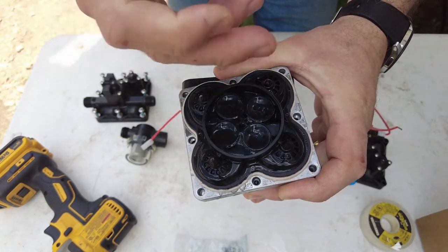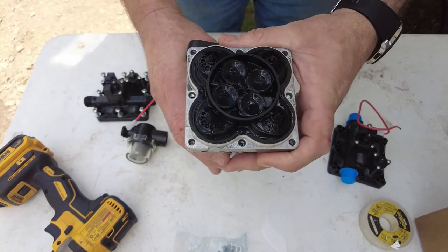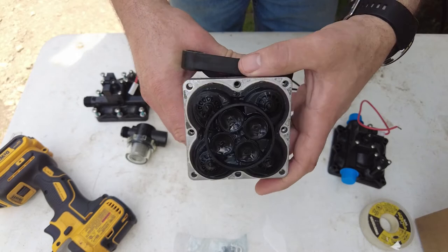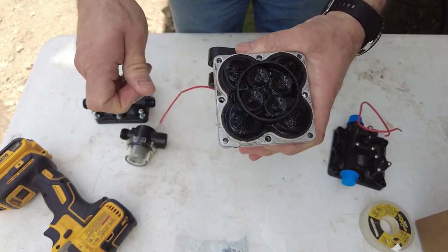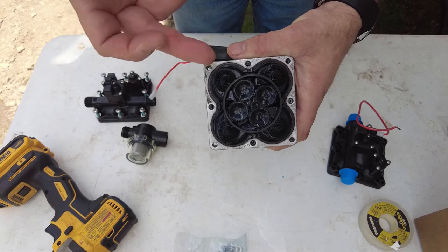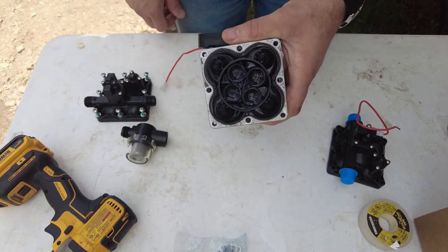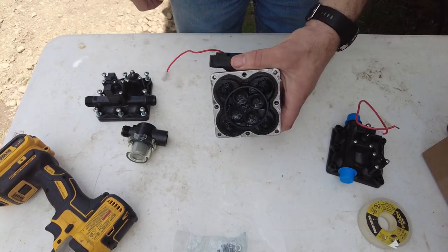Always hold the housing in case it's spring loaded — I always recommend that. There we go. That's what the inside looks like — it's a diaphragm with rubber flapper valves. Good time to look in here and make sure there are no grit or particles holding those valves open. Ours looks pretty clean because we barely got to use this pump. We were on full hookups and noticed the issue very early — this was a brand new 2021 RV and it had this problem right from the get-go.